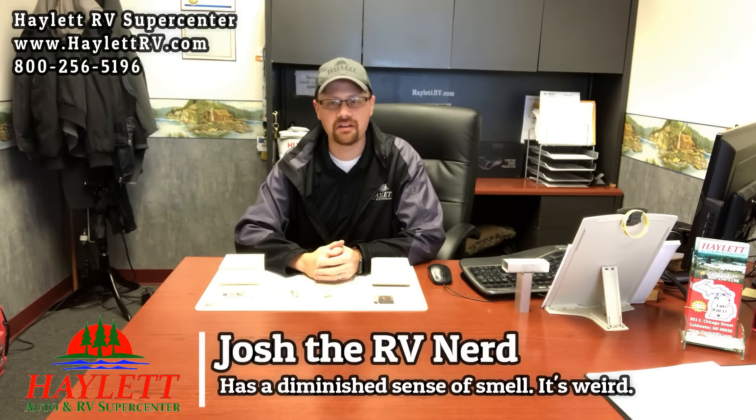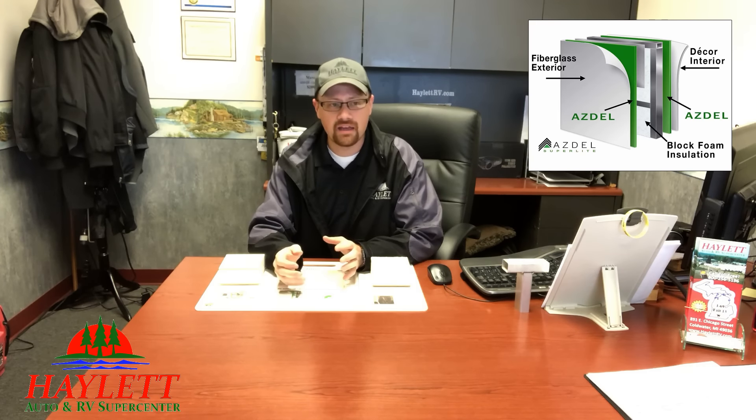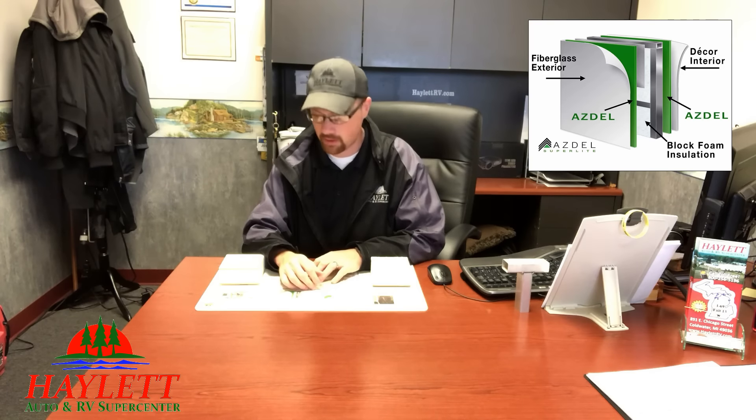Hey everybody, Josh the RV Nerd here at Halod RV of Coldwater, Michigan. Today I want to talk about ASDEL. Now ASDEL is not necessarily a new material — it's been around for quite a while and it's only recently become a really big deal for some folks. Maybe the word finally got out enough, because it wasn't in a lot of mainstream products for a while, but it's certainly there now.